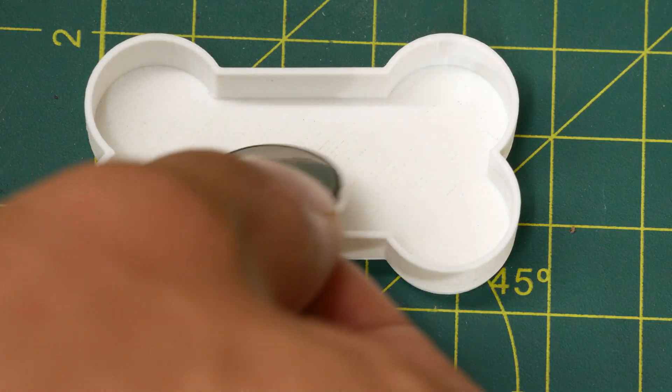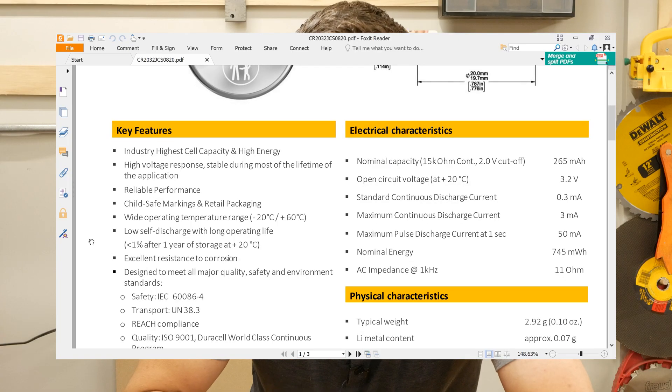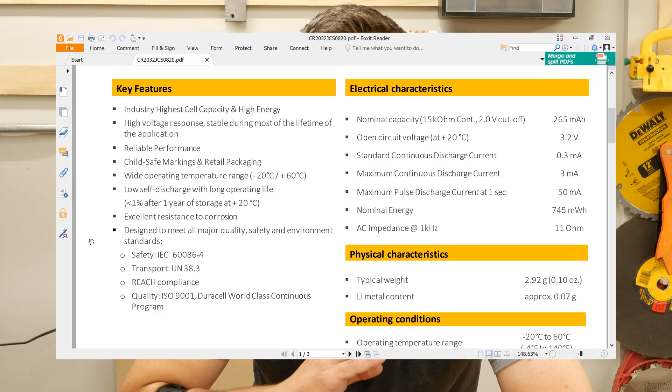Choosing the right battery was even harder. At first I thought I was going with a rechargeable option such as a LiPo battery, but they had less capacity than I expected, I would have had to build in all the recharging circuitry, and there were safety considerations. So instead I went with good old-fashioned coin cell batteries. These CR2032s have a surprisingly high capacity for their size, they don't require any recharging, and they're pretty darn unlikely to set my dog on fire.